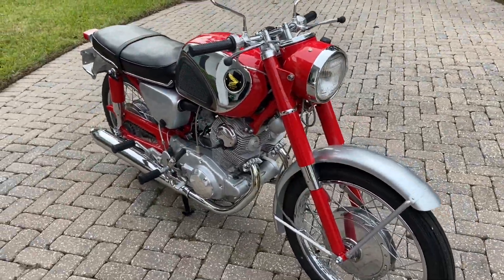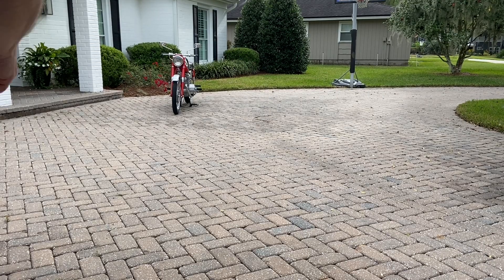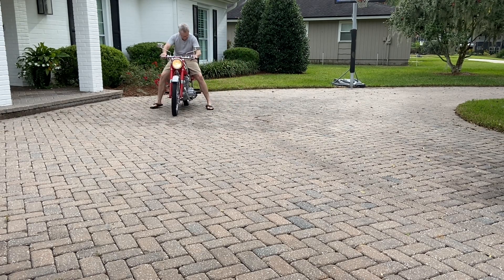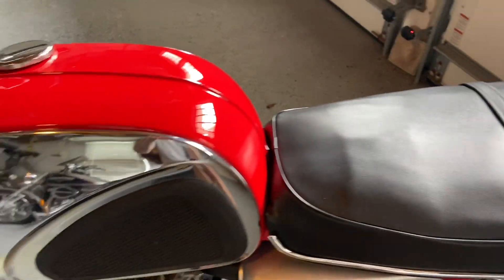I'm going to ride it into the garage so we can see all the lights working. It's kind of hard to see out in the daylight here, so I'm setting up the camera inside. Just rolled it in the shop and shut her off, and closed the door so we can see all the lights working a little bit better.